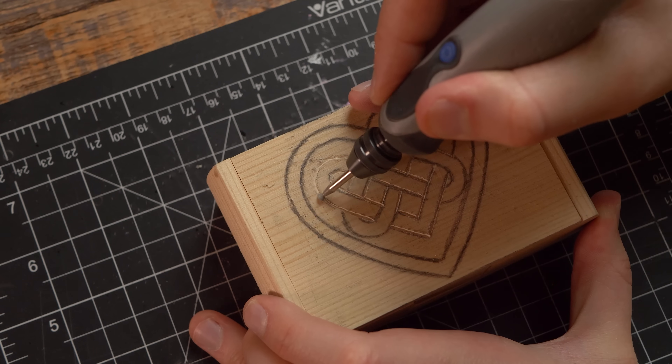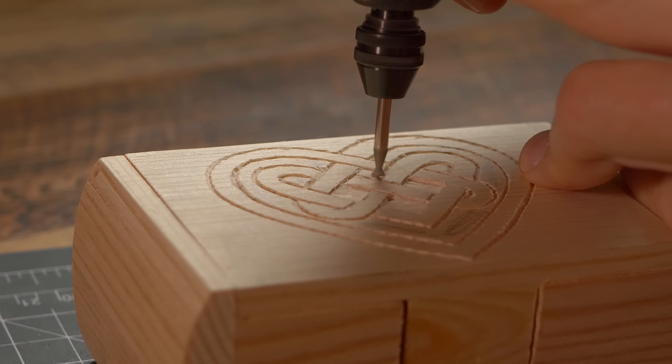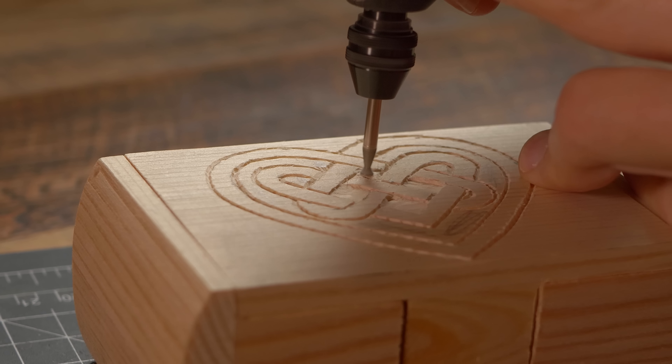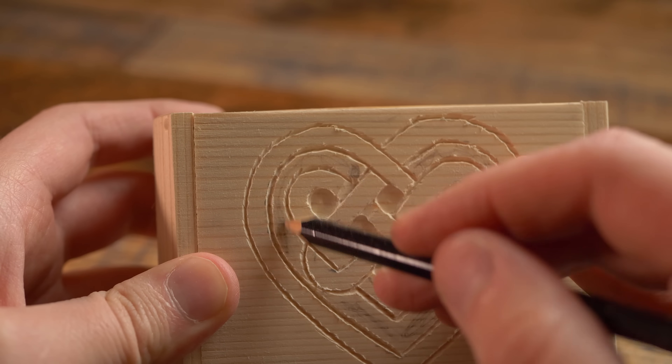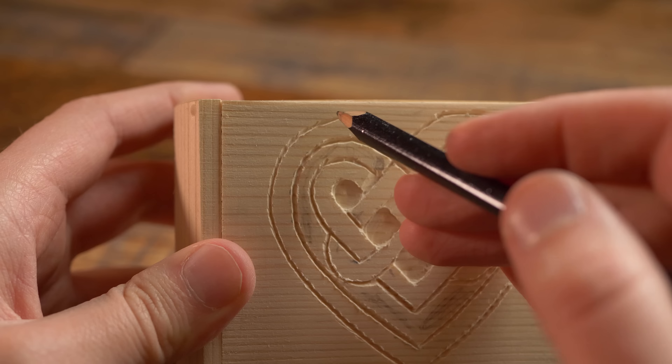In today's video I am going to be teaching you how to carve a Celtic heart. As you begin to carve these Celtic patterns, you are going to be learning so much about depth and how depth works and all this crazy stuff. This technique alone is what really got me into power carving. So I'm really excited to share this with you today.